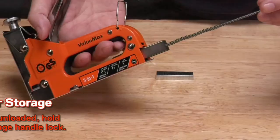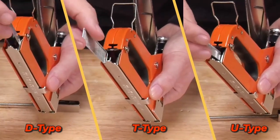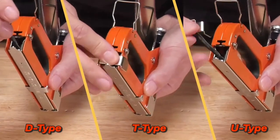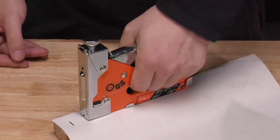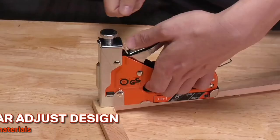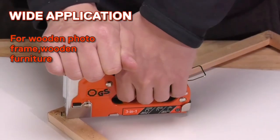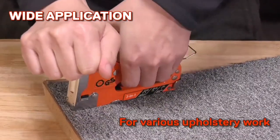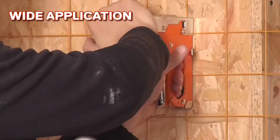What sets it apart is its incredible value for the price. The easy-to-use mechanism reduces hand fatigue during extended use, enhancing productivity. However, some users may find it slightly heavy compared to other models on the market. Overall, the Value Max staple gun is a worthwhile investment for anyone seeking a reliable, affordable, and versatile stapling solution for their projects.